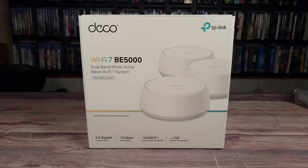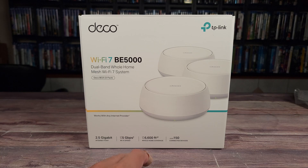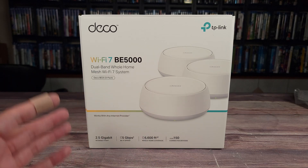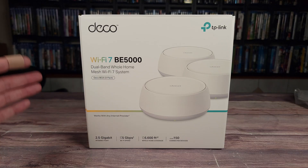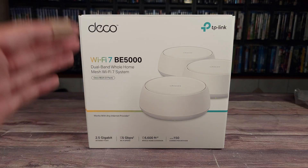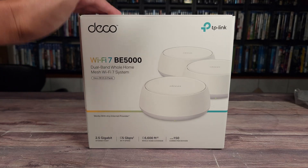What's going on everyone, today we are taking a look at the TP-Link Deco BE5000. This is a dual band whole home Wi-Fi 7 mesh system which combines future-proofing Wi-Fi 7 benefits with a very affordable price of only $249 for a 3-pack.